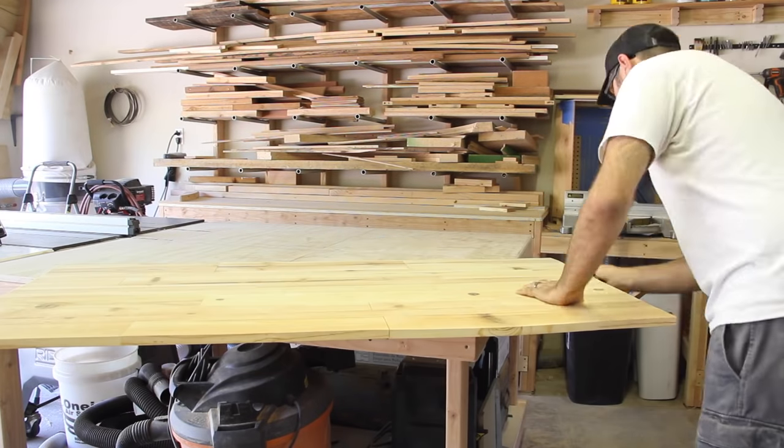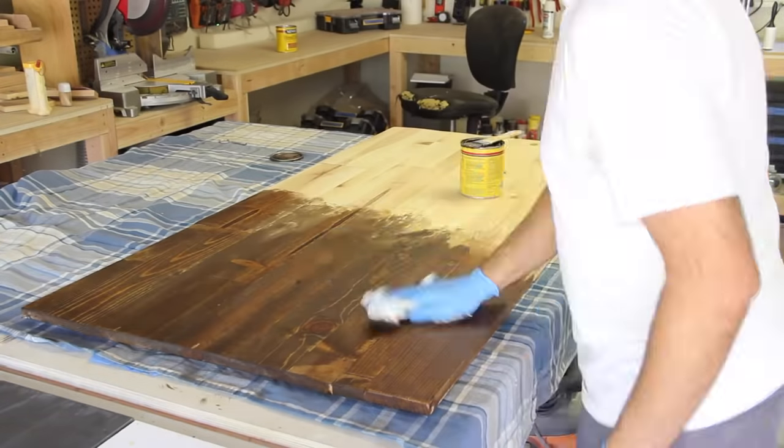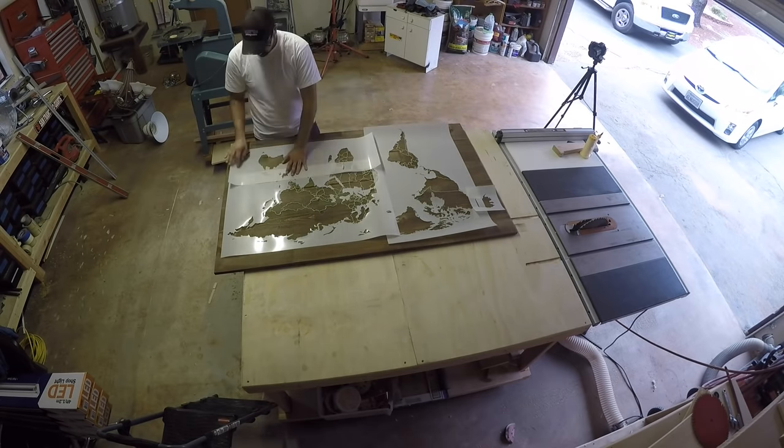After some light sanding around the edges, the panel was ready for stain. I applied a pretty heavy coat of stain, but then came back and wiped off the excess within about a minute. Once that had dried, I could lay out the stencil that I would use to paint the map.